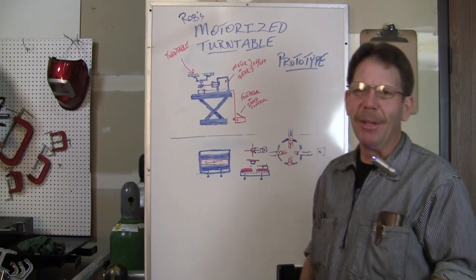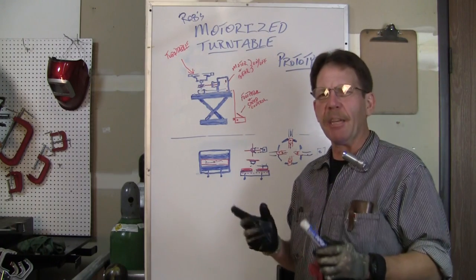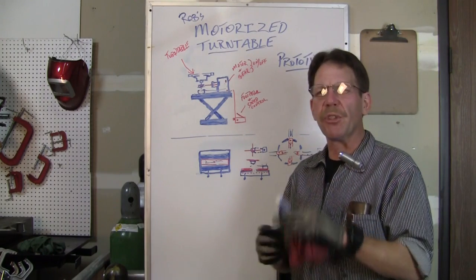Hi, this is Rob, Longevity Learning Lab. Still working on that motorized turntable I was working on — I brought it home and was thinking about something, so we're gonna revise this a little bit. We're gonna get rid of some stuff, make it a little easier and a little more sturdy.